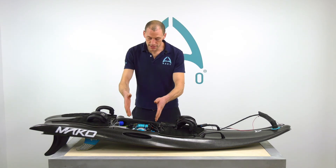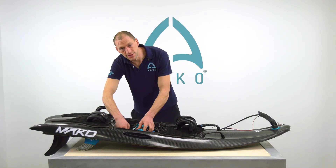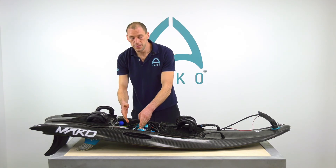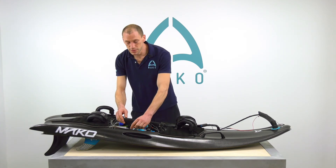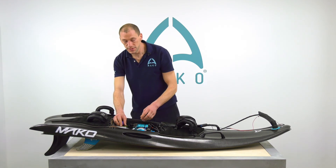Then coming onto the engine itself, are the coolant pipes connected and secure? Don't forget the small coolant pipe that goes between the cylinder to the exhaust, making sure that's secure and there's no holes or damage to that.